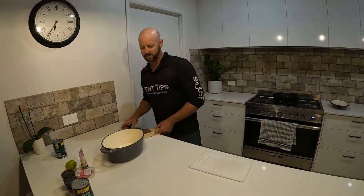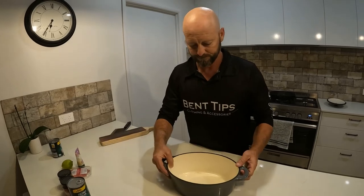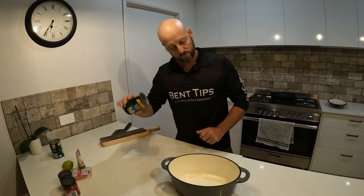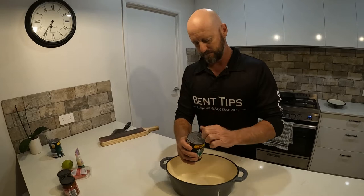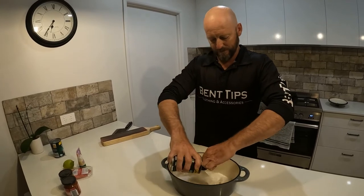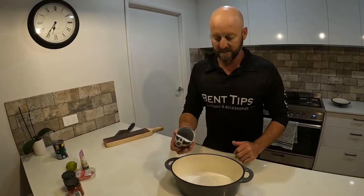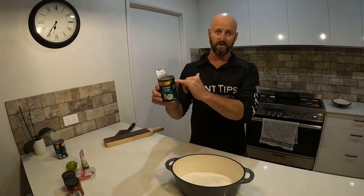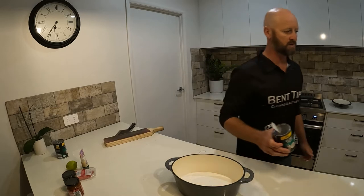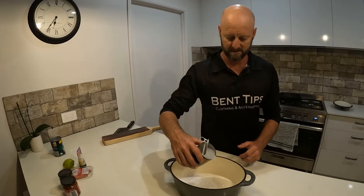So what I'm going to do — this is the pot. What we're going to do with the chilli mud crab: I was told one can of coconut cream. But once you pour that in, save the can because that's for one full can of water to add to that as well. So we'll do that now — one full can like that.